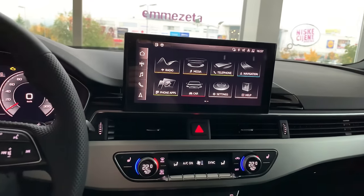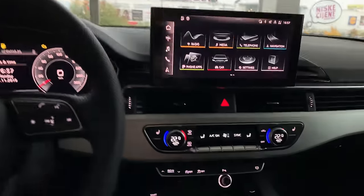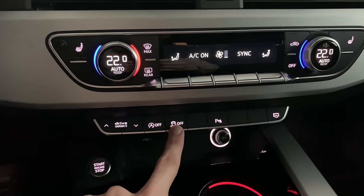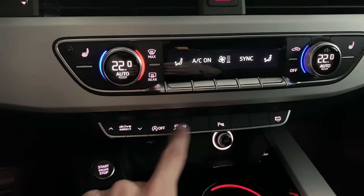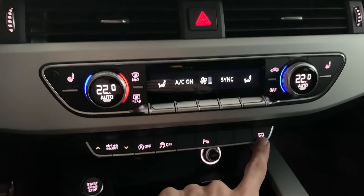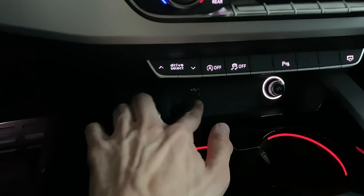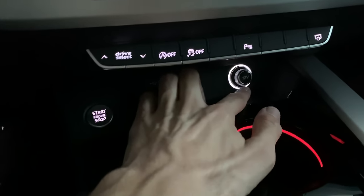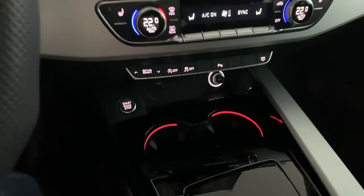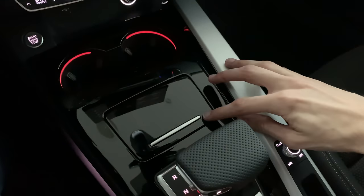Before continuing to the MMI and digital cockpit, let's look at the center console. You have drive select up and down, auto off, stability control you can turn off, parking sensors, and you can press to turn off the MMI screen. The start-stop button is still here, a USB-A port, a 12-volt charger that illuminates, and beautiful cup holders. You can change ambient light colors the same as in the doors.